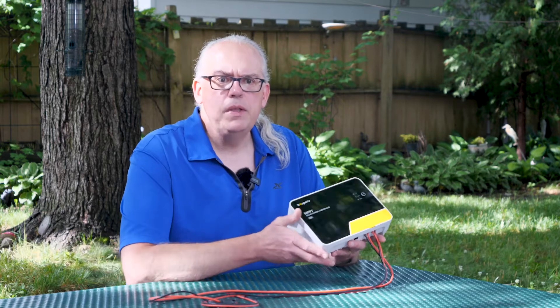In full disclosure, this controller was provided to me by Boujard V in exchange for a video review. The opinions are my own and without any outside influence.